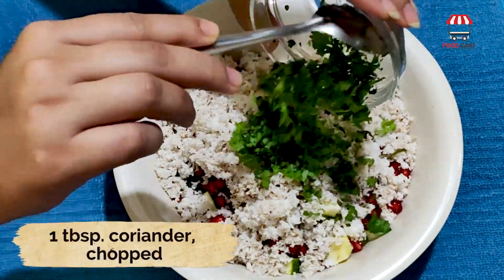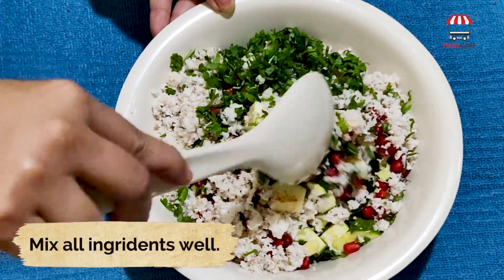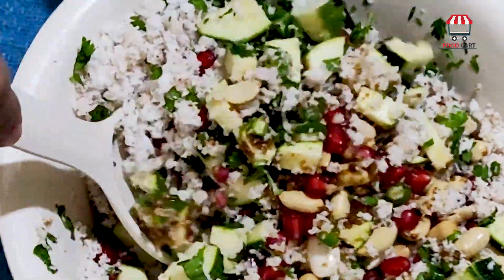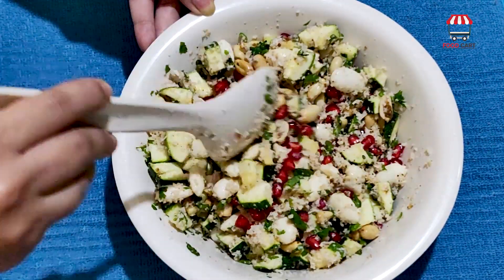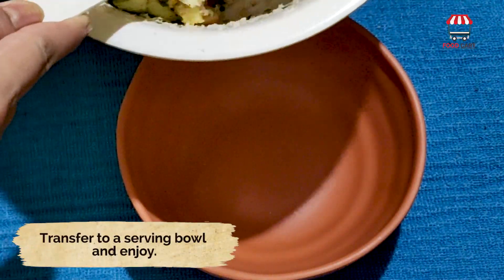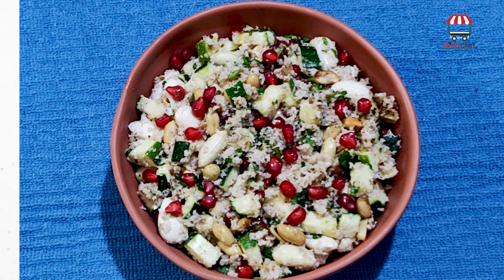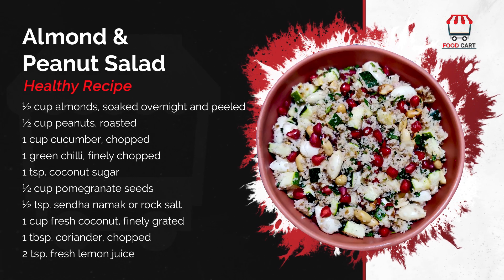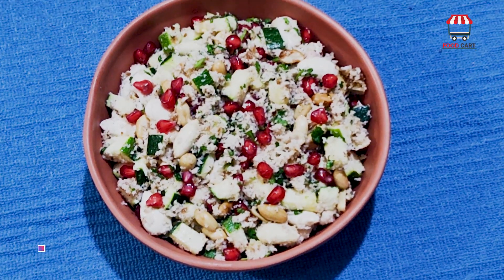One tablespoon of fresh coriander finely chopped, two teaspoons of fresh lime juice. Mix all the ingredients well.